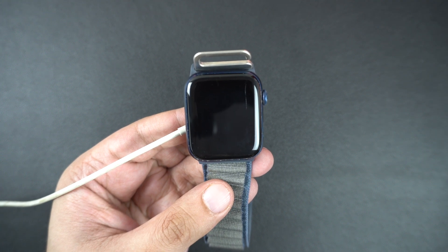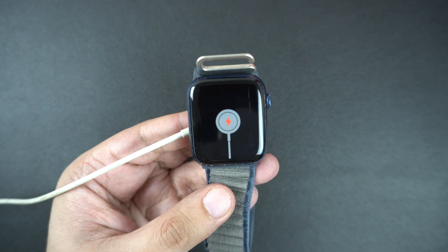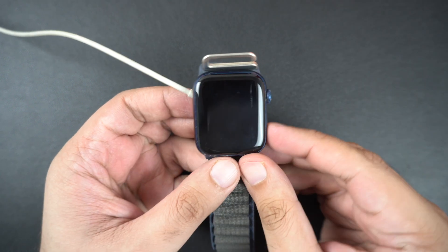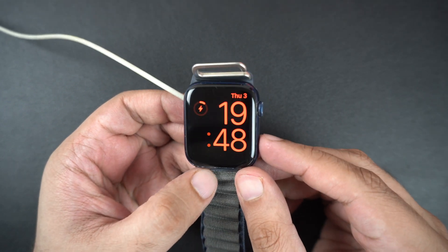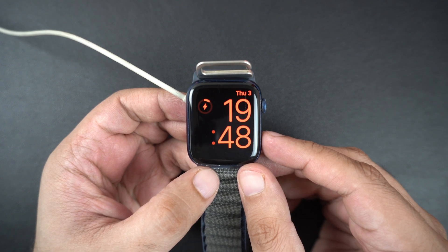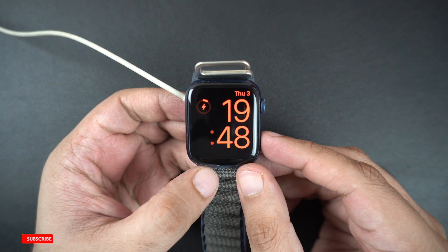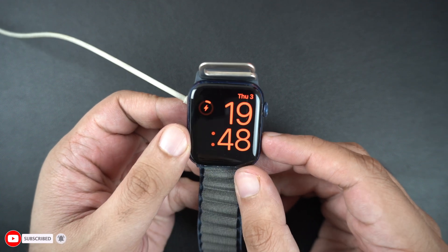The charging cable with red bolt icon usually appears on the screen when you connect your Apple Watch to a charger. More often than not, you see the charging cable on the screen when your Apple Watch has detected the charger and is charging. You might see the charging cable on the screen for several minutes if your Apple Watch battery was completely drained. It might take up to 30 minutes for the Apple Watch to get enough charge before it can turn on. During this time, it is recommended that you keep the Apple Watch plugged in and wait for it to turn on automatically.